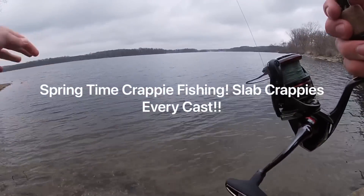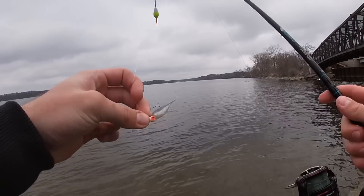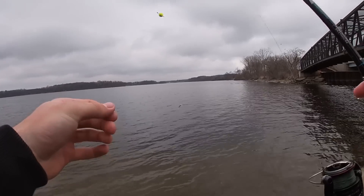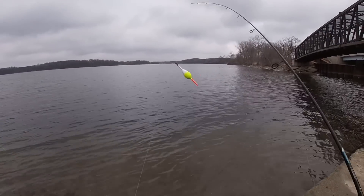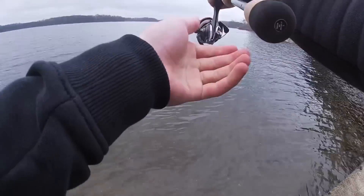Alright, today we're doing some more crappie fishing. We got a little crappie jig, a 1/64 ounce jig head, a Crappie Max minnow, and about two feet up we've got a bobber. That's all we're doing right here, casting out at the bait fish slabs.